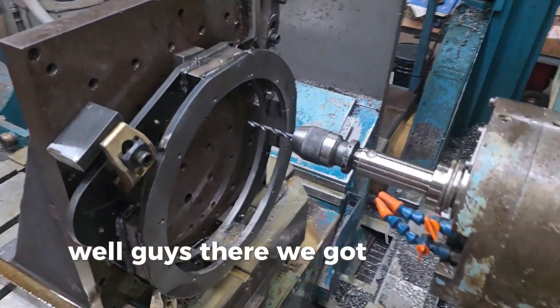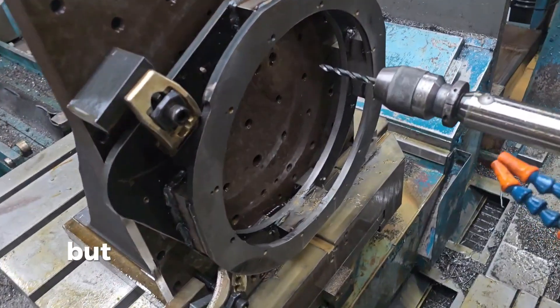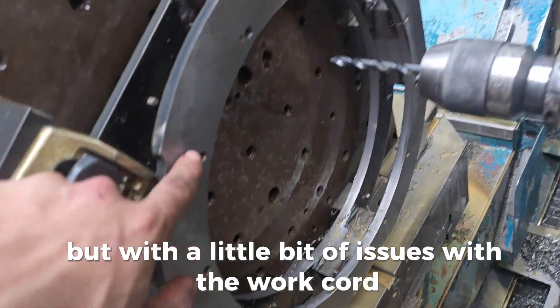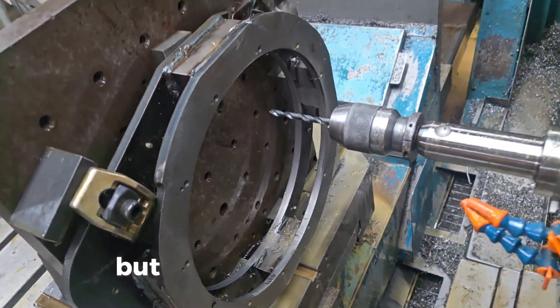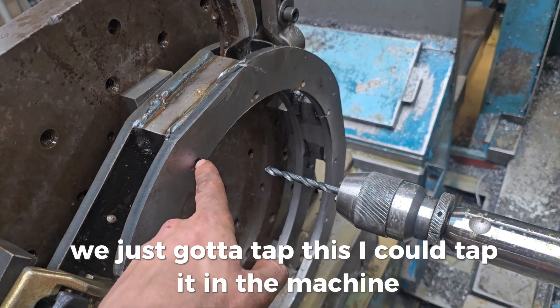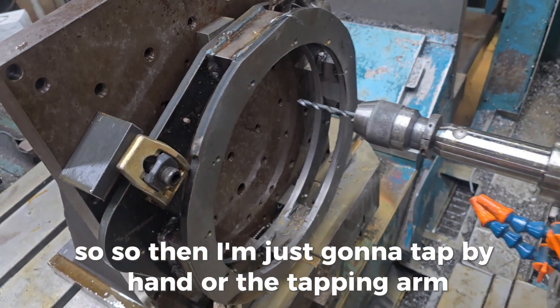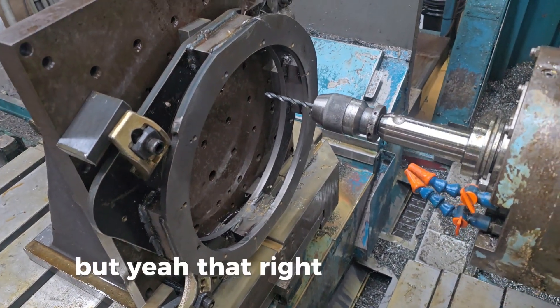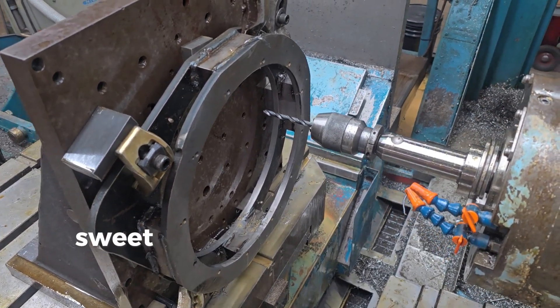Well guys, there we got it. It's about 2 in the morning so I think I'm gonna head home. We had a little bit of issues with the work coordinates on the first run through — I don't know what was going on, messing up my math. But that looks pretty good. We just need to tap this. I could tap it in the machine but I don't have the right collet, so I think I'm just going to tap it by hand or with a tapping arm. That right there is pretty much ready to go back into the yard crane.